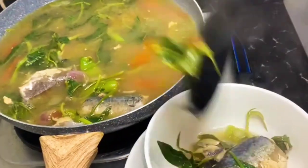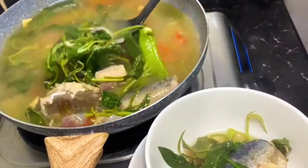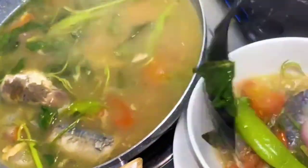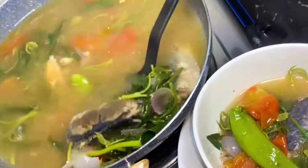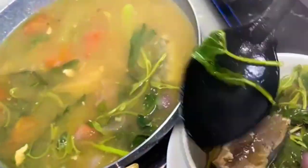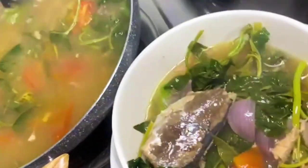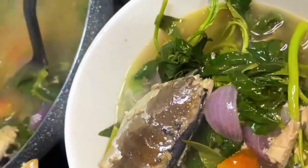Welcome back to CMT Kitchen channel. Today's culinary adventure features a wallet-friendly gem: sinigang na dilatang mackerel. Let's roll up our sleeves, fire up the stove, and embark on a journey to create a mouth-watering dish that won't break the bank. Ready? Let's start cooking.